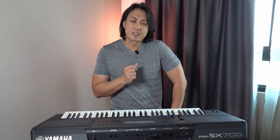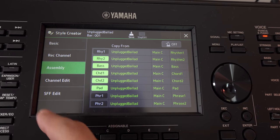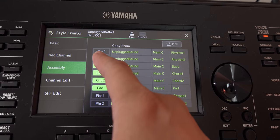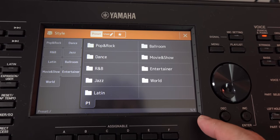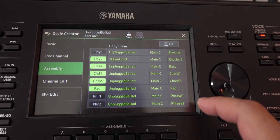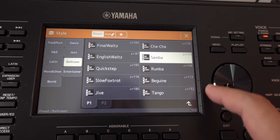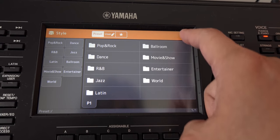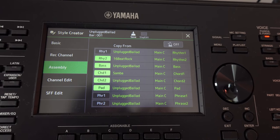The style creator feature is one of the selling points of the PSR-SX series versus the PSR-E series, which is more of a learner's keyboard. It gives you the ability to build your own styles from scratch. A new tweak to the style creator also allows you to assemble different parts and tracks from various existing styles into a brand new style, which is great for those not ready to start from scratch.